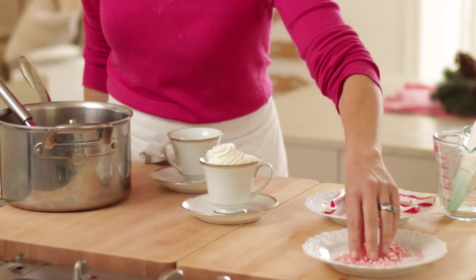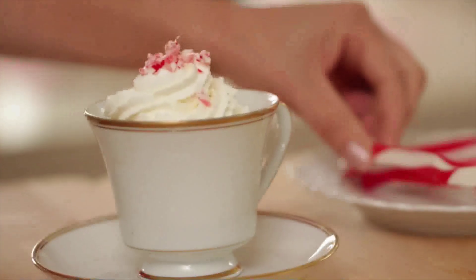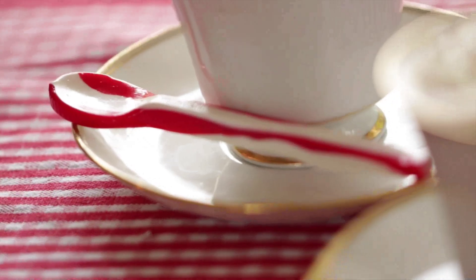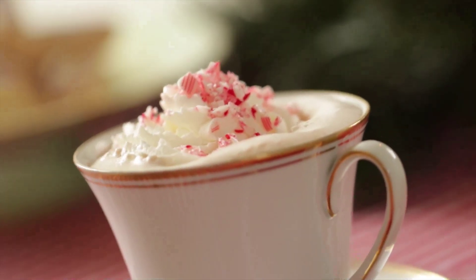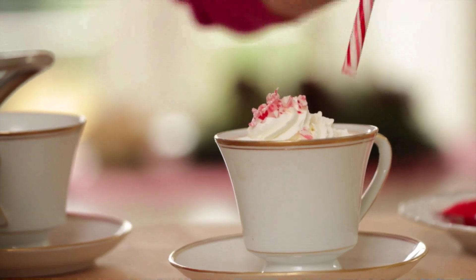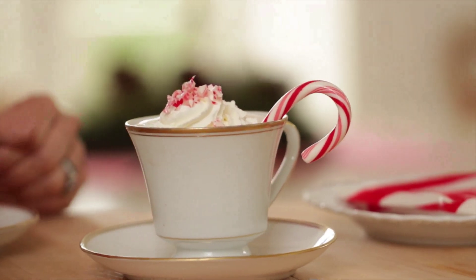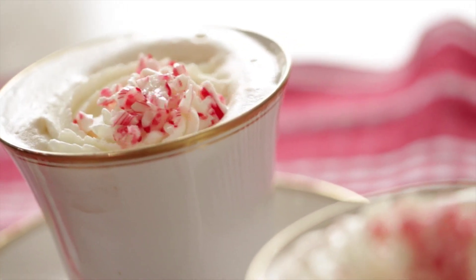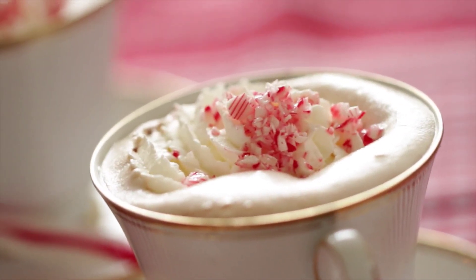And then we are going to sprinkle with some of our candy cane dust. And of course the best part are the candy cane spoons — my daughters and I saw these candy cane spoons at the store the other day and we could not resist them. They are just too cute. They're fully edible and you can use them to stir the hot chocolate. If you wanna know where to get them, I put a link in the description. If you can't find them or they don't ship to where you live, you could also just use a candy cane as a stirrer. This is the perfect little treat to enjoy while you're entertaining during the holidays, or it's also a really fun thing to have while you're writing that letter to Santa before you go to bed.